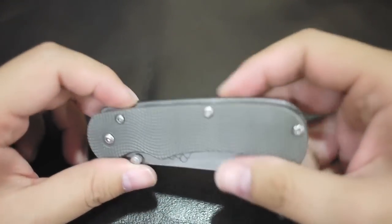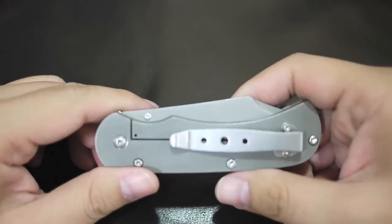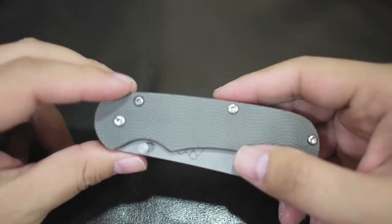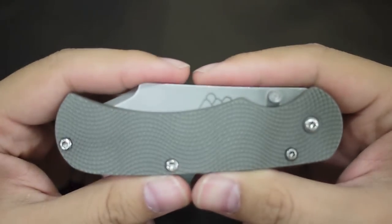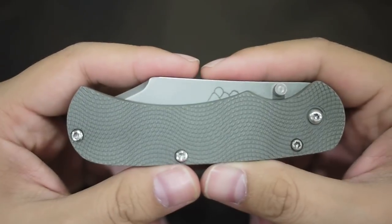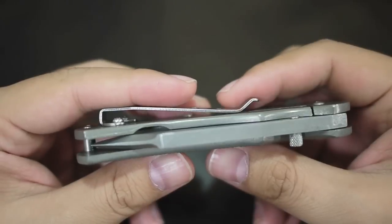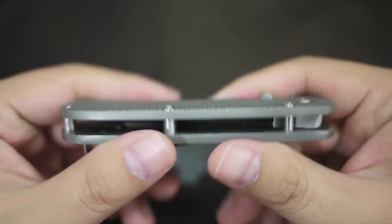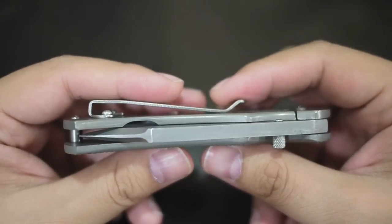Hello people. Another video of a pretty nice knife. This knife is made by a knife maker whose name is Jim Allen. He is in Oregon and he is a solo knife maker, so he makes everything on his own.